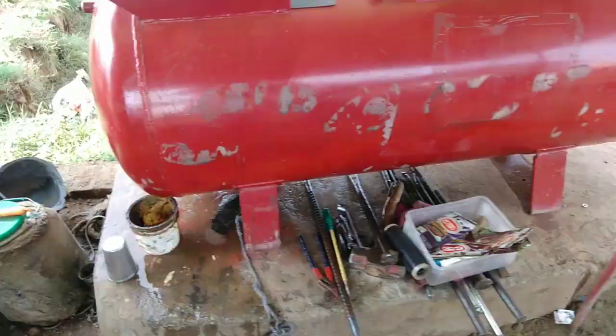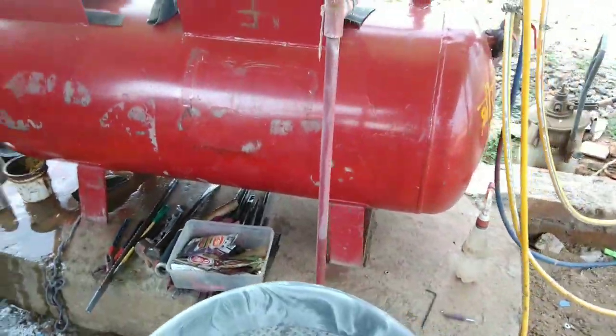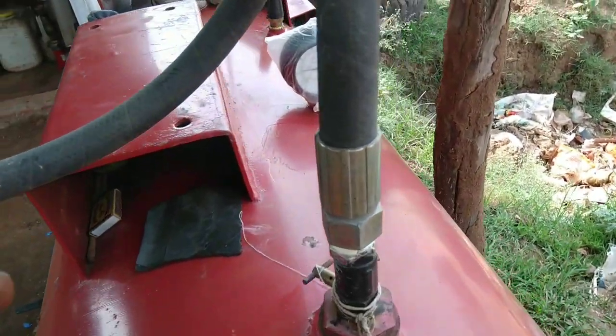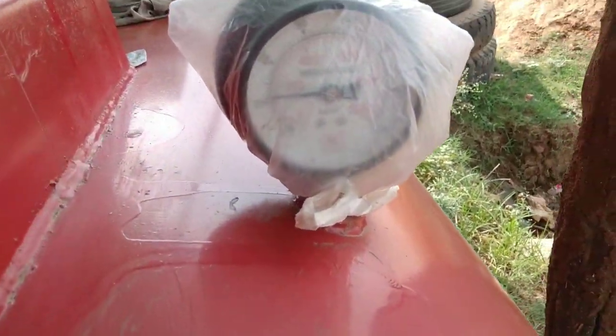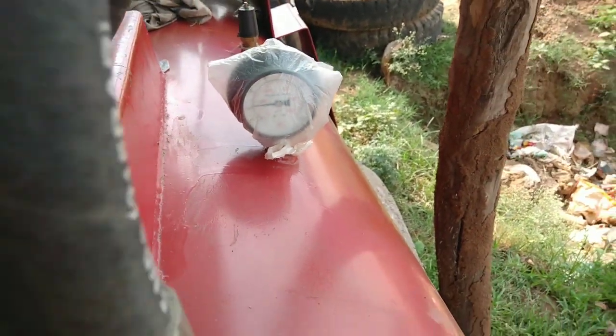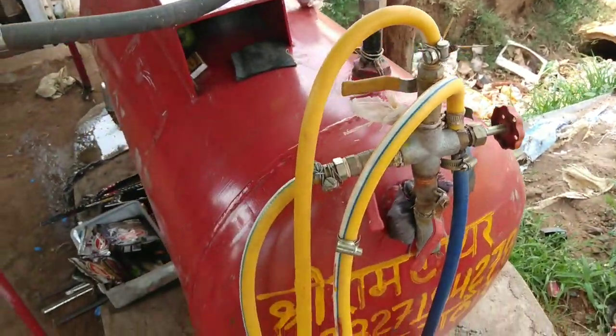So, guys, I'm going to make a video. We have water in the tank, so we have to clean this wall. The water will be easy to remove from the tank, and the water will be removed — it will take a long time to remove the water, and then the water will be filled.